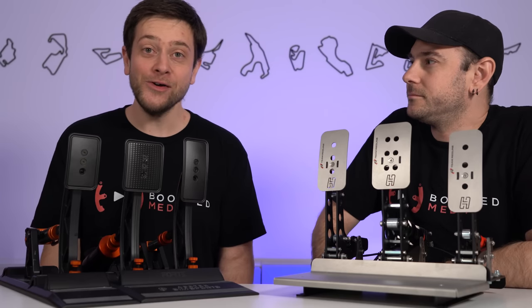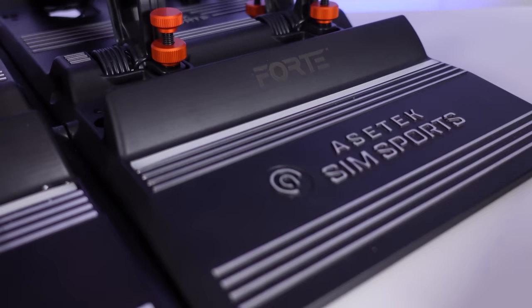Hey guys, today we're going to be unpacking one of the questions that we get asked the most in regards to sim racing pedals.